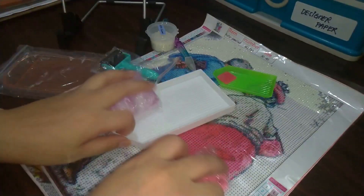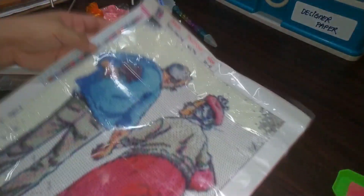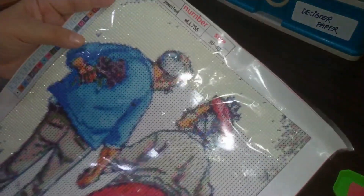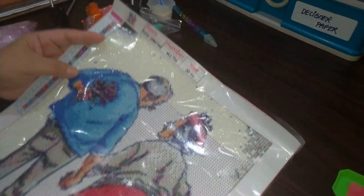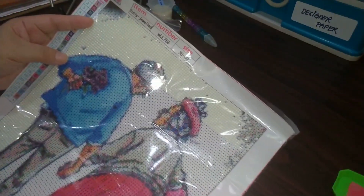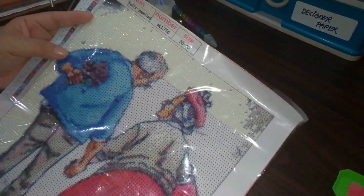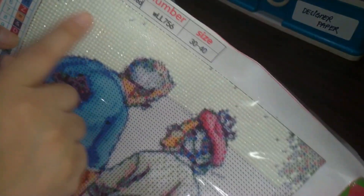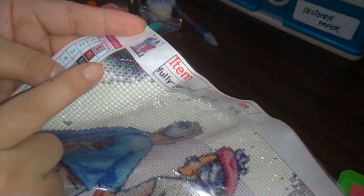Let me go ahead and show you what diamond painting is. If you're familiar with cross-stitch, this is the easier version. I do cross-stitch and I find it harder than diamond painting, but they are both equally relaxing. With diamond painting, they have the same legends, but it's more of sticking small beads one by one.